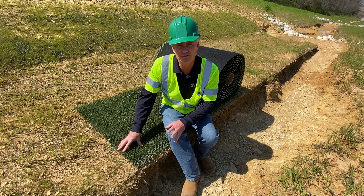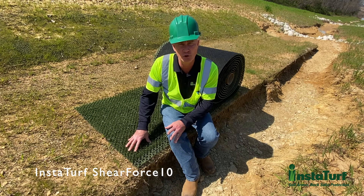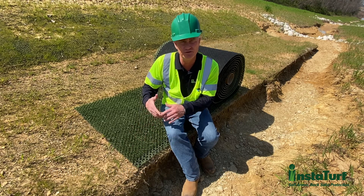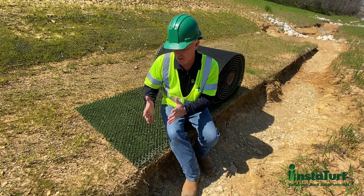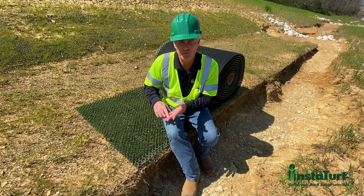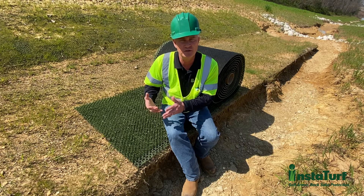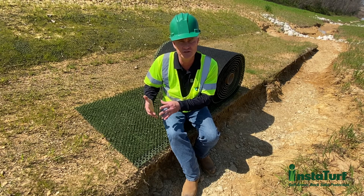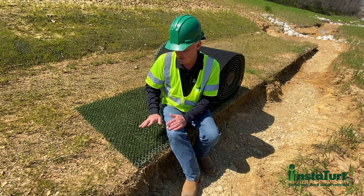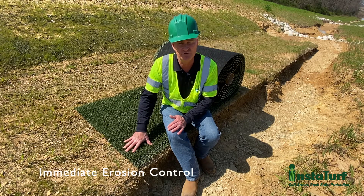For those of you unfamiliar with the Estaturf SheerForce 10 product, it is a simulated turf high flow erosion control mat. Some people may refer to this as a high performance turf reinforcement mat or TRM, but this product is really much different than that. Conventional TRMs typically don't provide a high level of erosion protection until after they become established with vegetation, and this product provides a very high level of erosion protection as soon as it's installed.